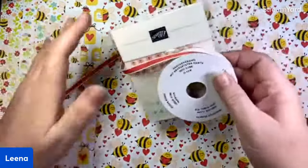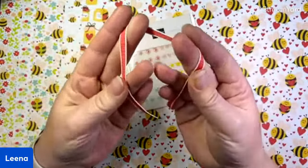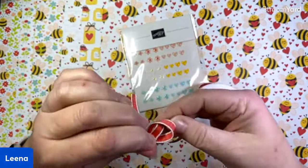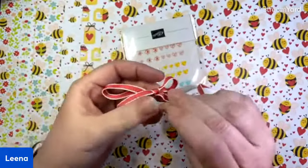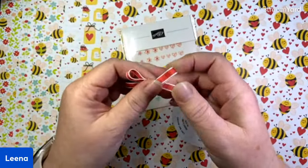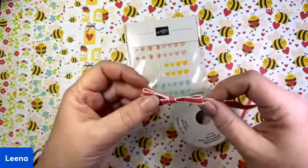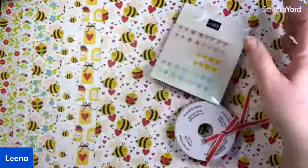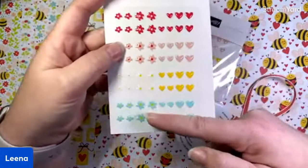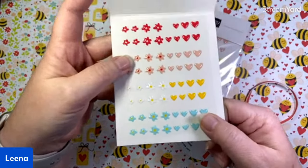We have some cute embellishments and this great Sweet Sorbet bordered ribbon. We haven't had a good Sweet Sorbet ribbon yet — this one actually is the true Sweet Sorbet shade, and it ties up quite nicely. It's not super bulky. It actually ties pretty neat, tidy little bows. Then we have these adorable embellishments — I'll show you an open pack so you can see them better. We've got hearts and flowers in four different colors that are all part of the DSP. Really, really cute embellishments.